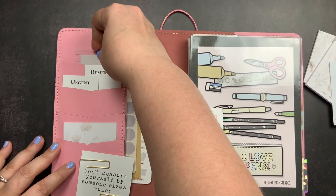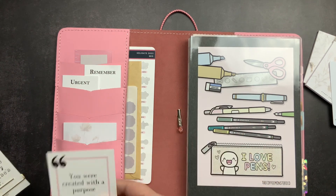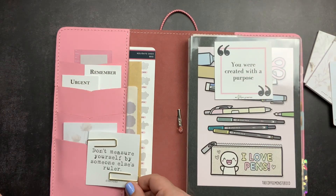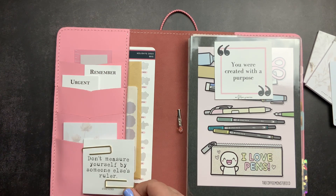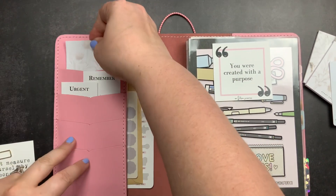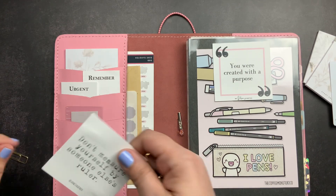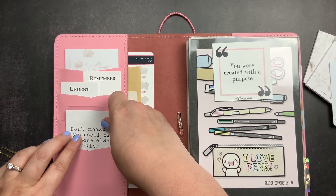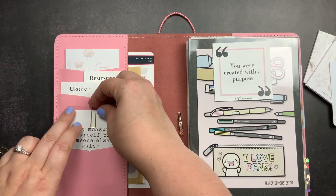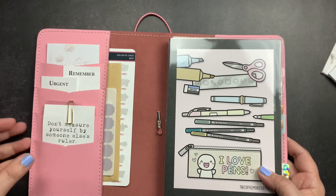I'm not big on decorating my planner pockets and I'm not very good at it, but it is sometimes nice to have a little something special in your planner. I'm trying to decide between a couple of motivational cards — I like the one that says 'don't measure yourself by someone else's ruler.' So I'm going to switch things around, put the sticky notes here, and stick that little card from Jane's Agenda there, attaching it with a paper clip. Just a little bit of decoration and some functional accessories.